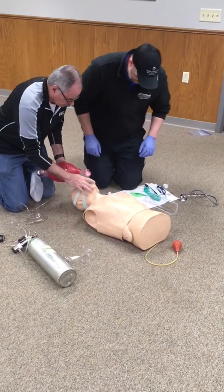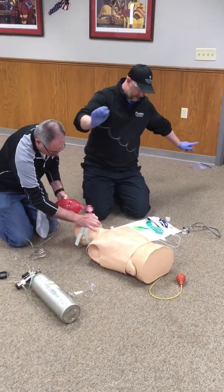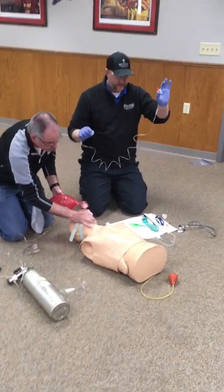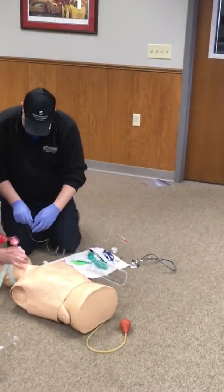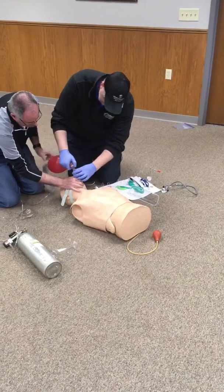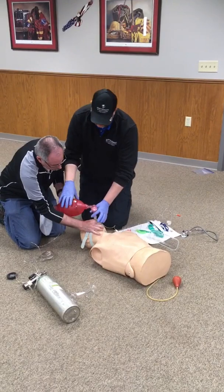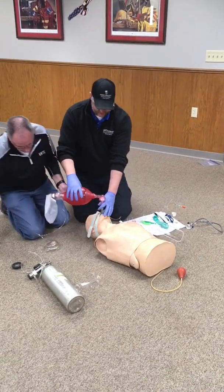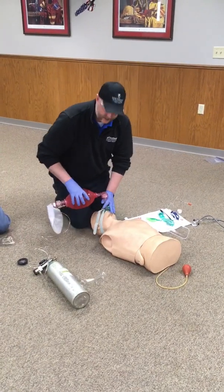Once that's in place, I'm going to go ahead and attach my capnography — this would of course be attached to whatever device you have — to verify by secondary means that we have good insertion. Then I can go ahead and take over ventilations, continuing to ventilate one breath every six seconds.